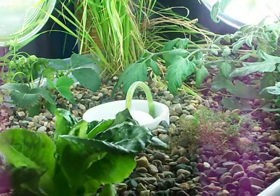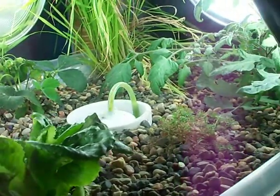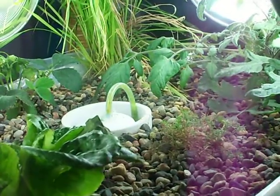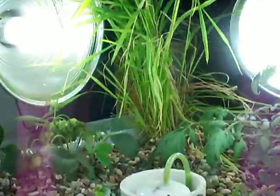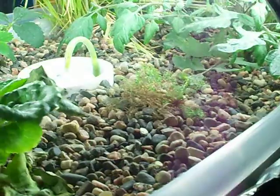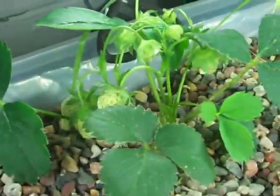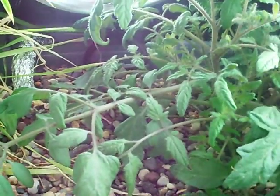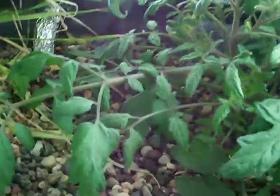I've taken out the two big lettuce plants — had some of that to eat, still have yet to get to most of it unfortunately. But I kept the wheat, which is really growing, this lettuce, chamomile, and oregano. And I replaced the lettuce plants with a strawberry plant and a tumbling tom cherry tomato plant, I believe it is, something like that.